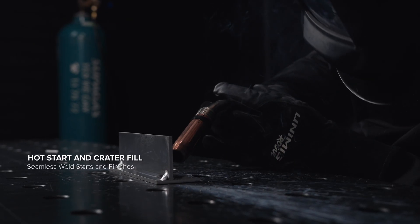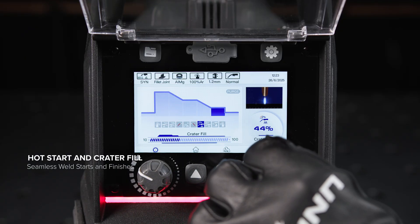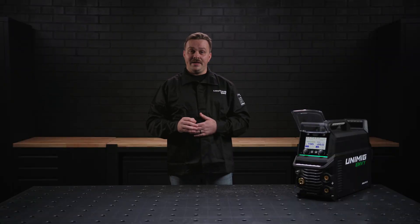End your welds as strong as they started. Crater fill ramps your welding current and voltage down at the end of a weld, filling it in at a lower amperage, eliminating craters and pinholes.